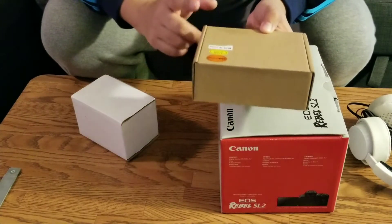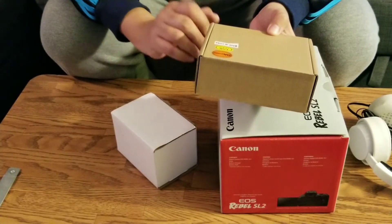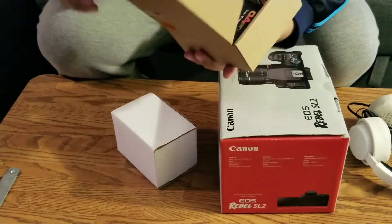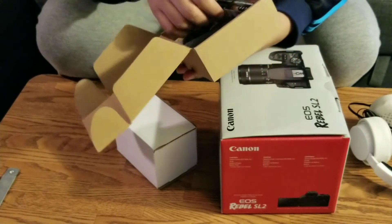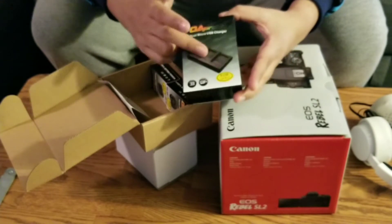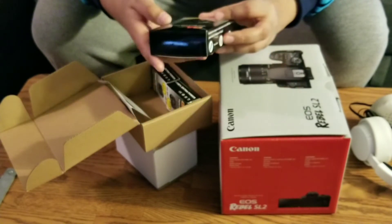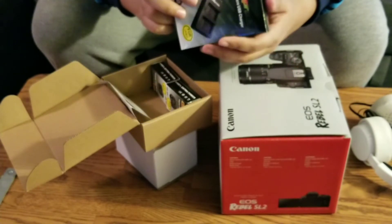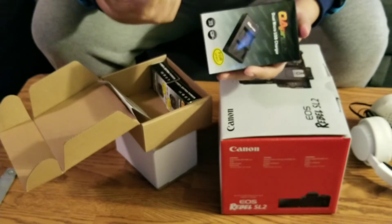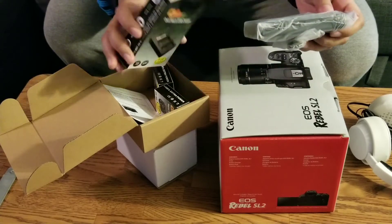The $50 I saved I used to buy two extra batteries. These are for the Oaprada dual micro USB charger — two battery slots — so if I run out of battery during a video or photo shoot I can just pop one in. It charges via micro USB and you can charge it via power bank, car charger, or wall adapter. It's an LP-E17 model battery.